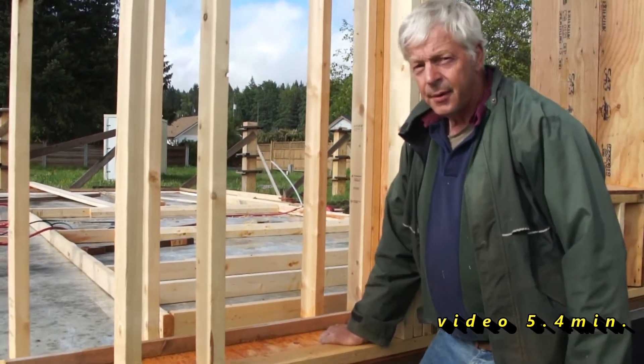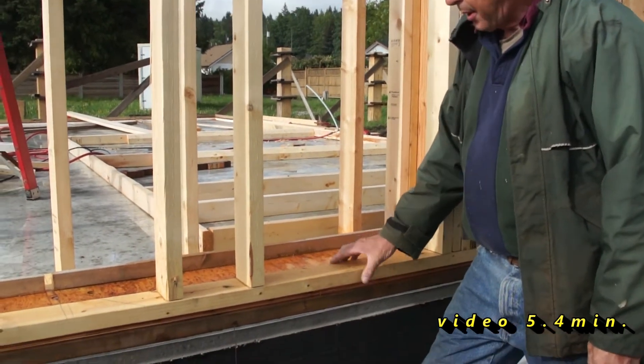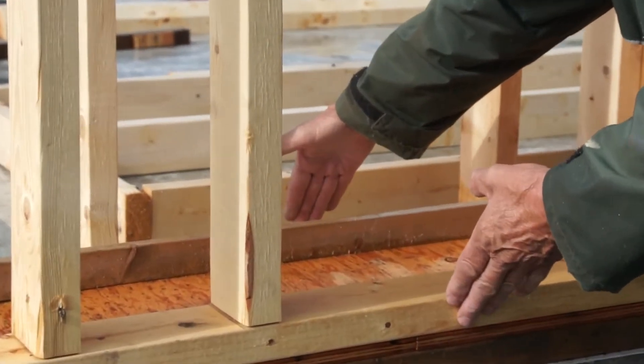We're just about to start framing the house. We've got a double wall — a 2x4 here, another 2x4 here — total width about 20 inches.